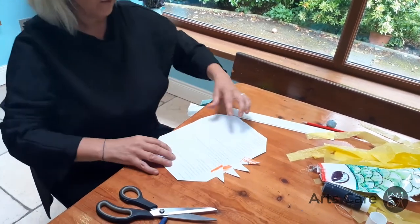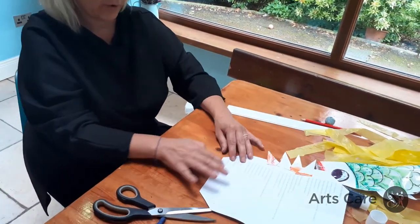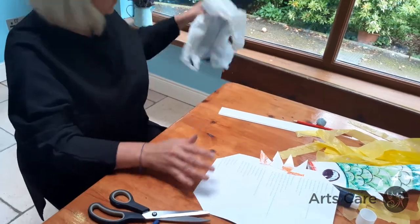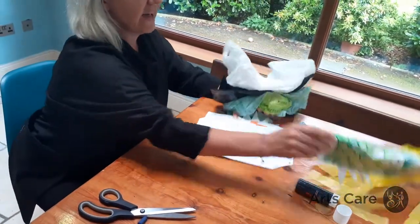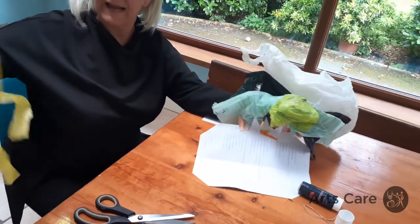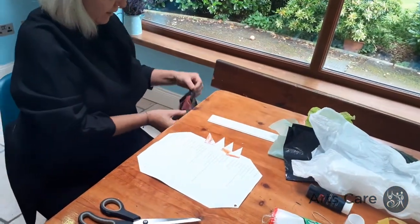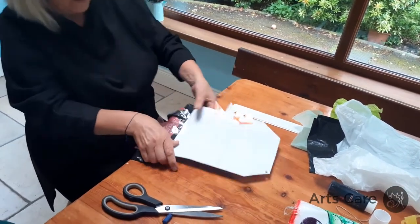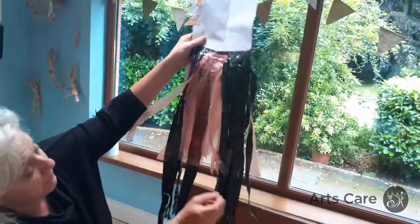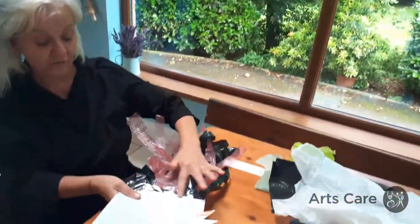Now for the tail — the tail comes along here. You can use any old plastic bags, whatever colour of bin bag you've got. I'm using a yellow bin liner. Cut your plastic bags up into strips and stick them down. I've got black bin bags, recycled bags, and red bags — just stuck along a strip on the inside.